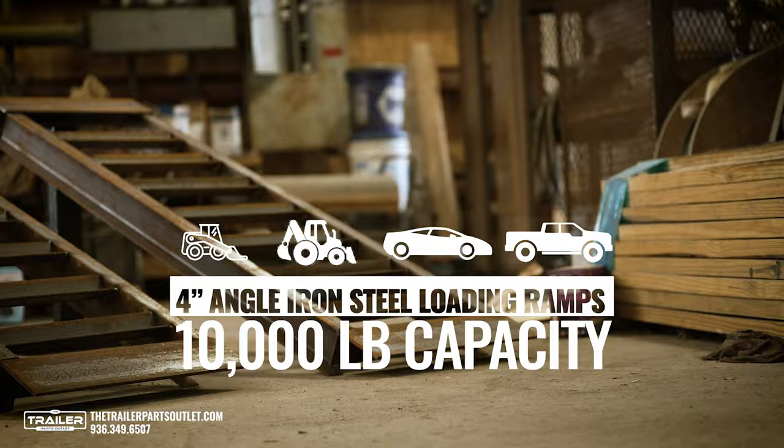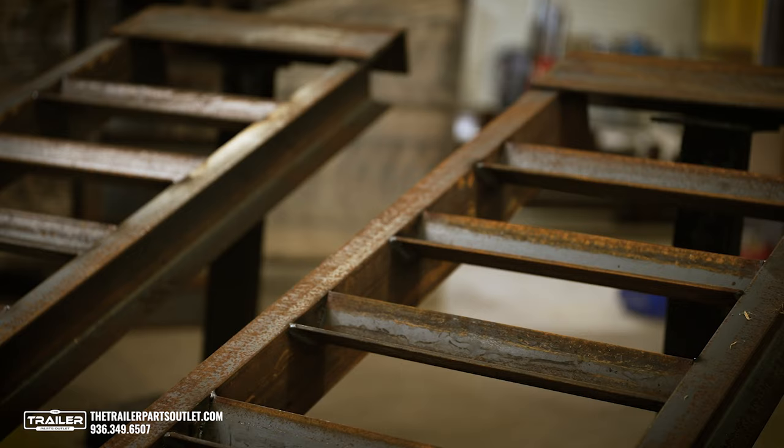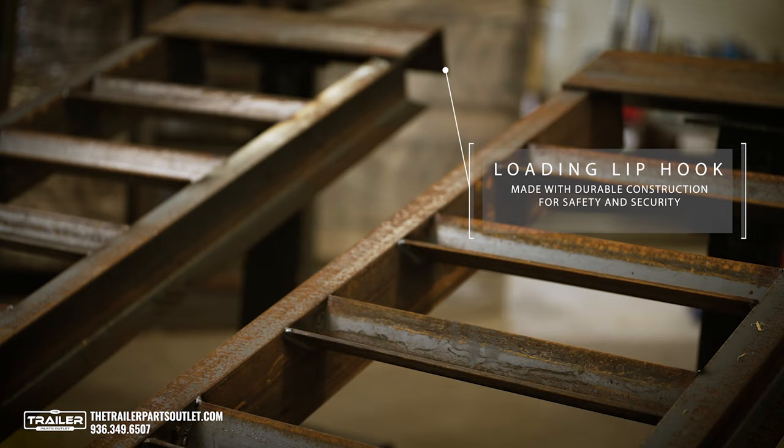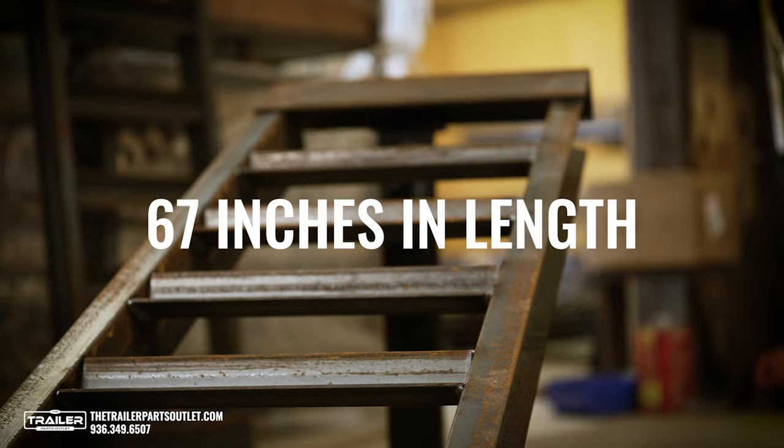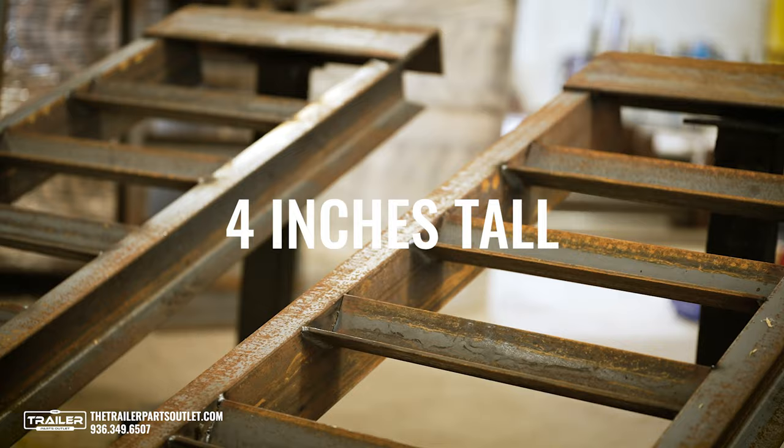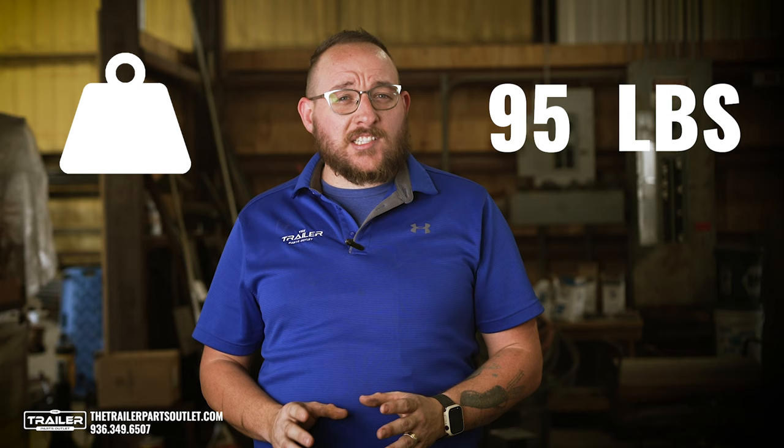Just like our 8K ramps, the 10K ramps are manufactured with heavy-duty flat plate to better ensure an easy start to your loading process, as well as a durable construction used at the hook attachment for safety and security. These 10,000-pound capacity ramps are 67 inches in length, 18 inches wide, and 4 inches in height. Each individual ramp weighs approximately 95 pounds.